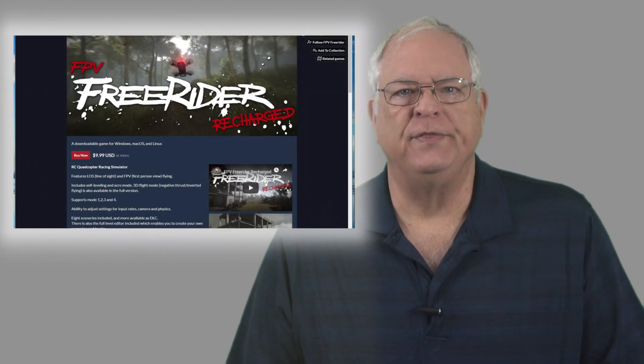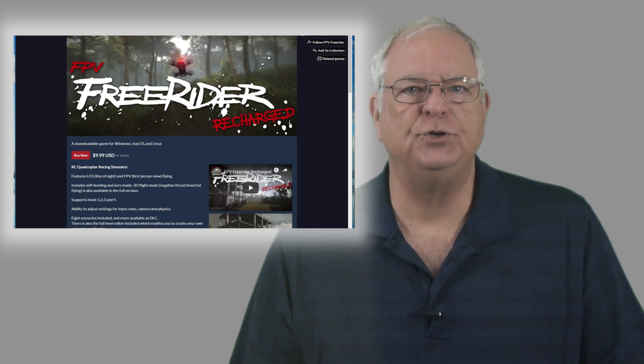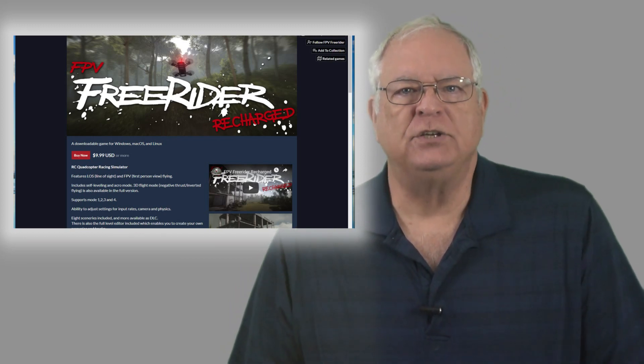There's also an advanced version that also has a free demo, which includes a toolkit that allows you to build your own high-quality racing courses in your virtual world, along with expansion packs with additional race environments. That program is only $10.